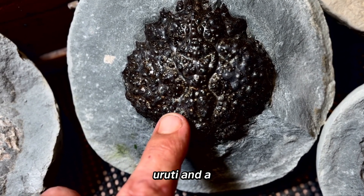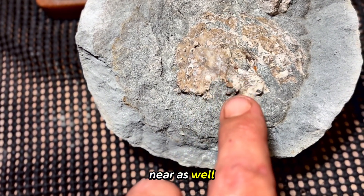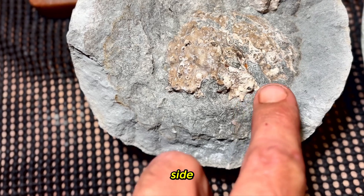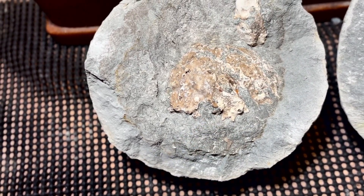This crab obviously broke his carapace off to have a moult. It's not the best quality, unlike this one over here which is just stunning — if you look at that, that is absolutely perfect. Leptomythrax — quite a rare one. I've got one in there as well, his eye socket side facing us in the rock.